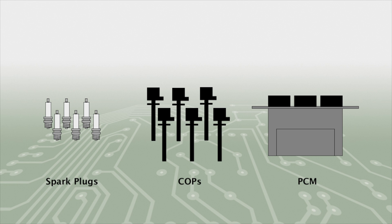Unfortunately, the only solution to this problem is replacing all six spark plugs, all six ignition coils, and replacing or repairing the PCM at the same time. It is important that you do not try to start or run the vehicle until all of these components have been replaced.